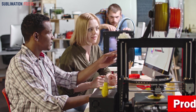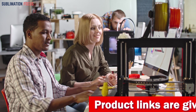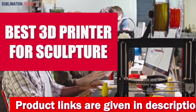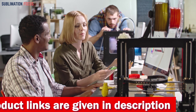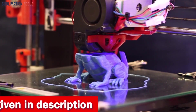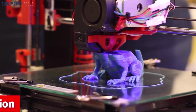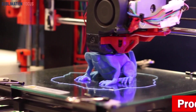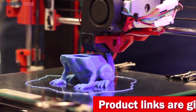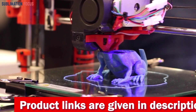Hello everyone, welcome back to another exciting video of the Sublimation Focus. In today's video we will dive deep into the world of 3D printing and examine some of the best 3D printers for sculpting. These 3D printers can be used in any condition to create intricate sculptures with incredible detail. We'll review the best 3D printers for sculpting that will give you amazing results.